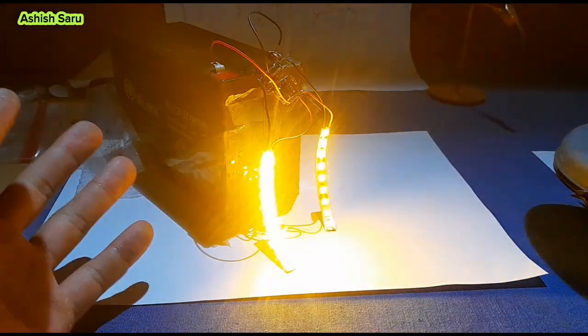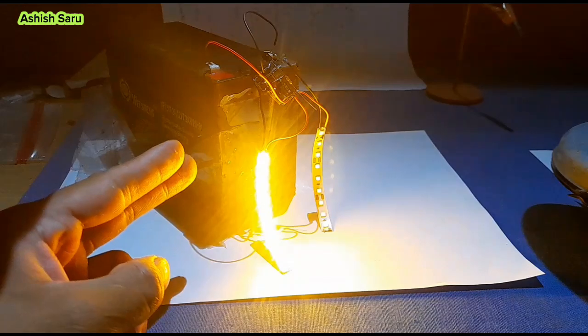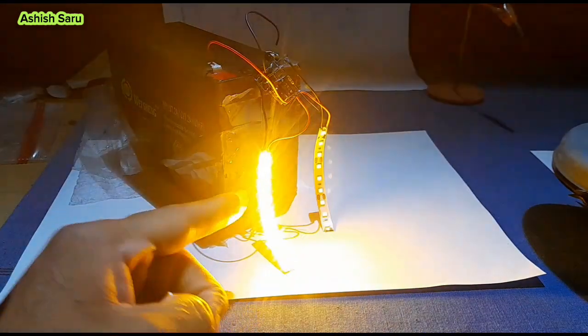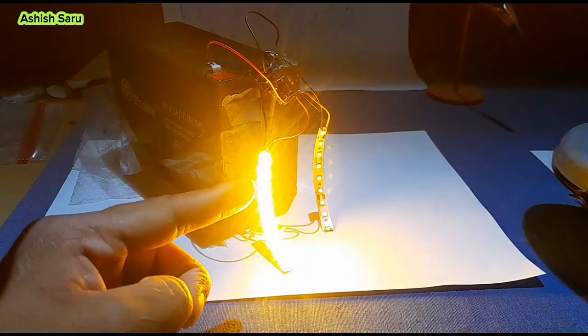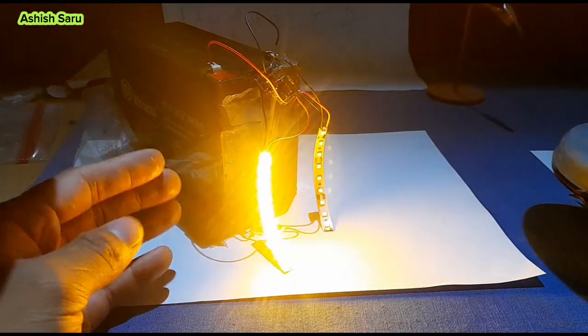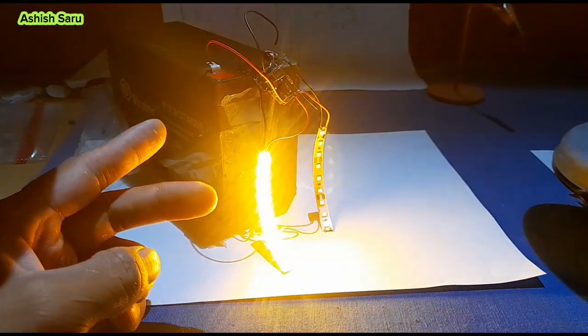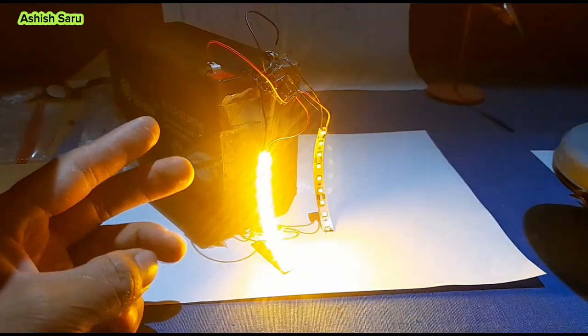Hello friend, welcome to my YouTube show once again. In this video I'm going to teach you how to make this blinking LED, also you can call it a flip-flop. I am only using here transistors, capacitors, and resistors.